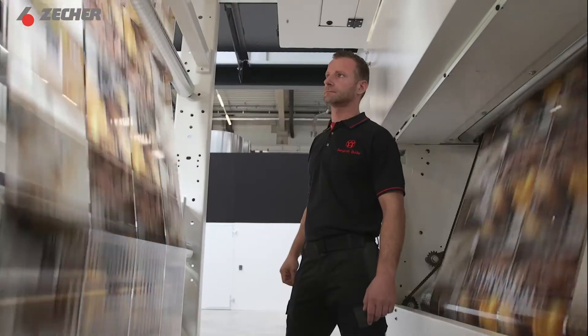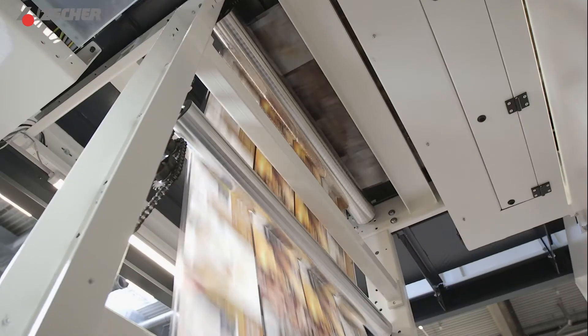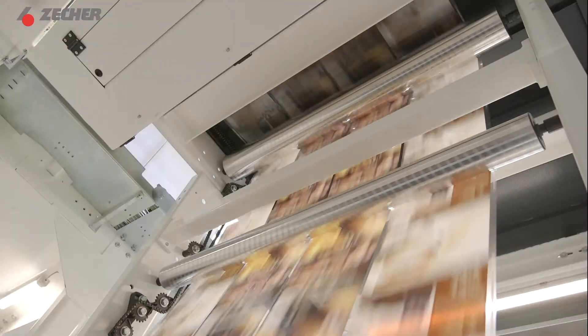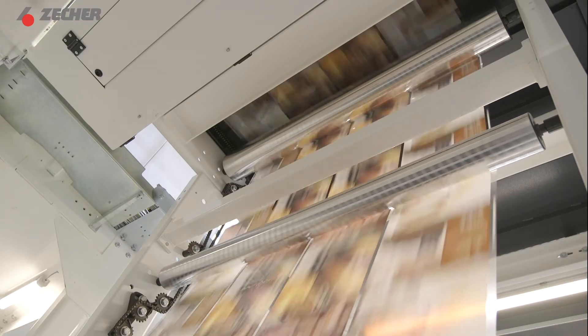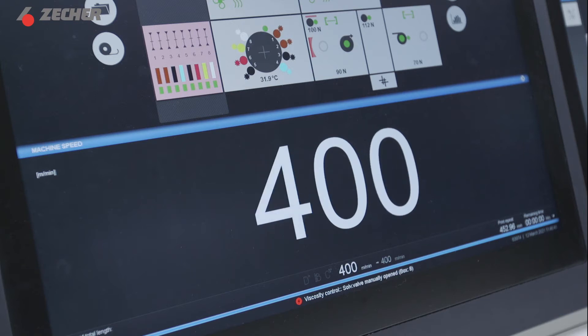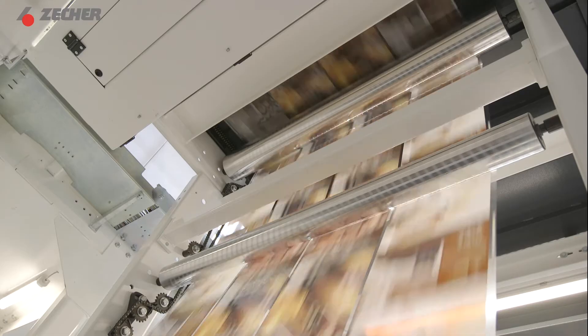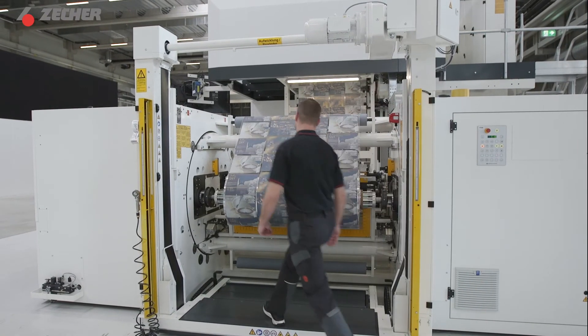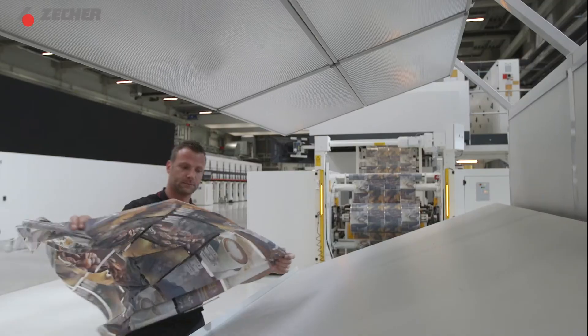One by one our aniloxes deliver the right amount of ink to the plates. The individual colors combine to produce our final designs. Our rollers will support you all the way and deliver the best possible quality. Let's take it to the top speed. Brilliant results every time. Let's see how our anilox rollers measure up when we examine the details.